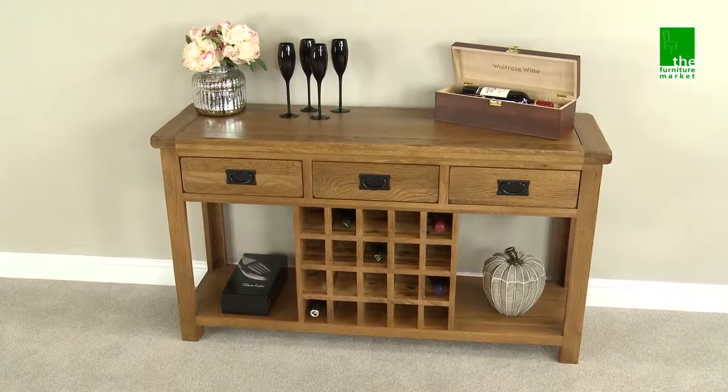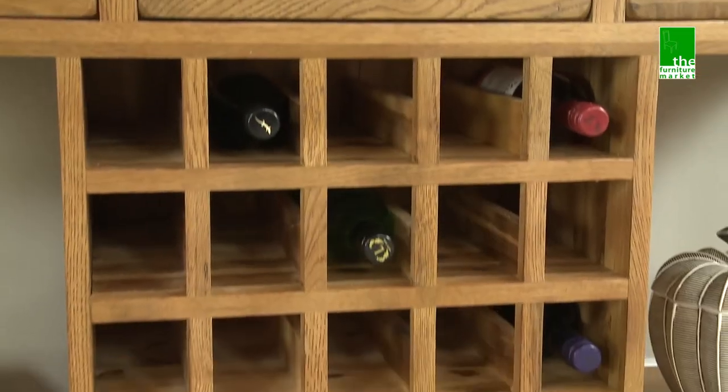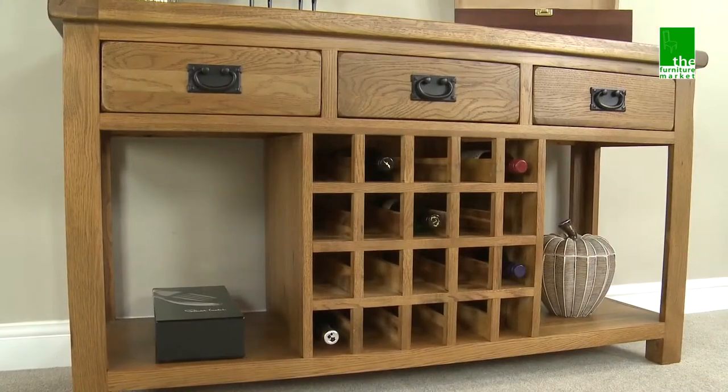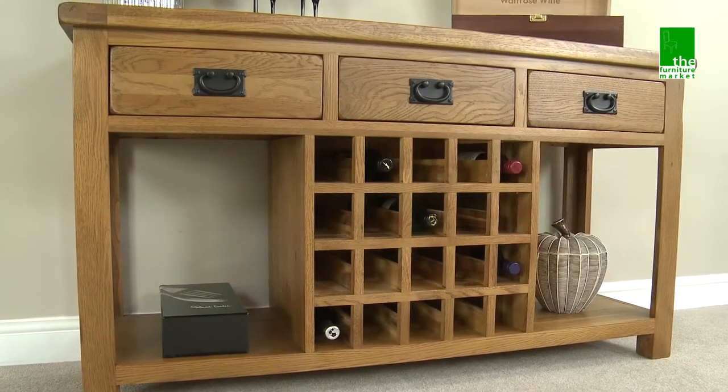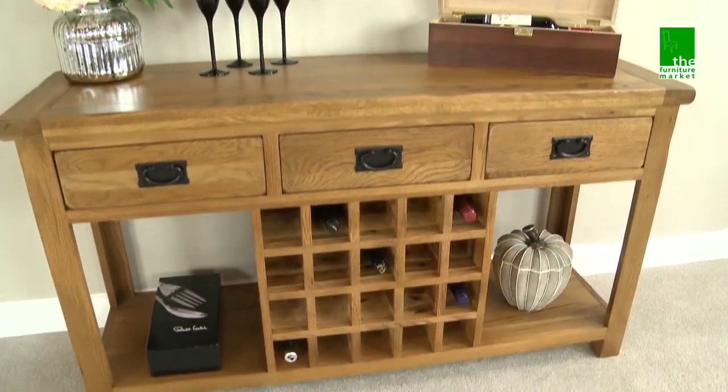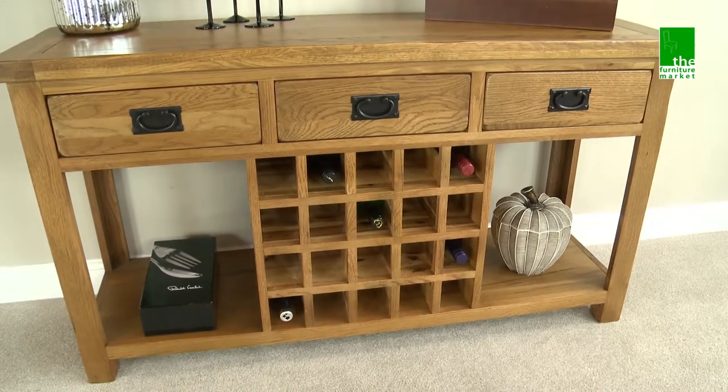The Rusticoke Buffet with Wine Rack is a stunning piece of occasional furniture in which to proudly display your wine collection. It features three top drawers and a central wine rack which accommodates up to 20 bottles. The lower shelf provides two large platforms in which to display items on.